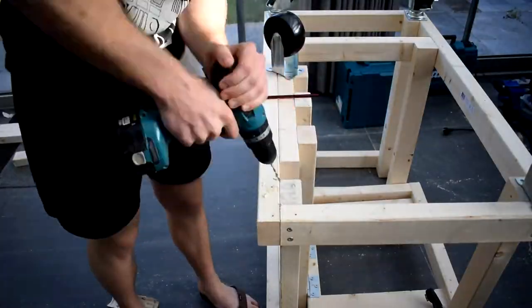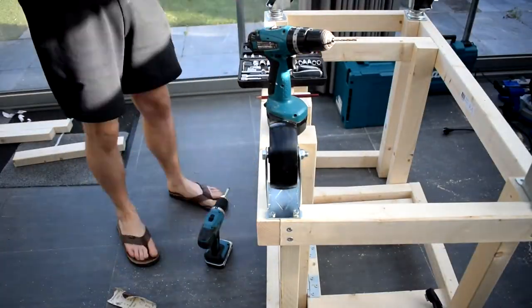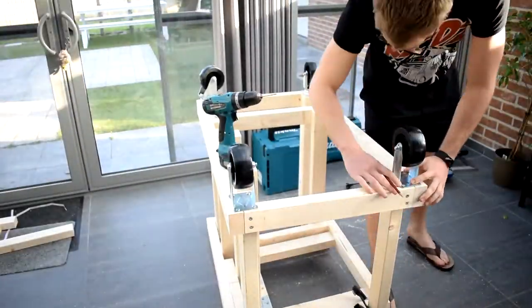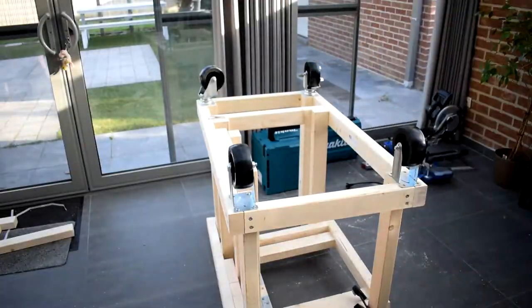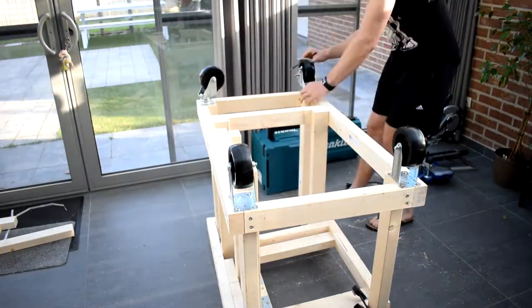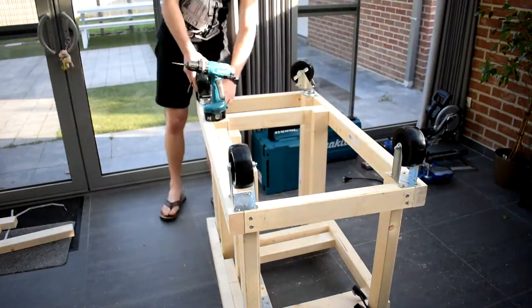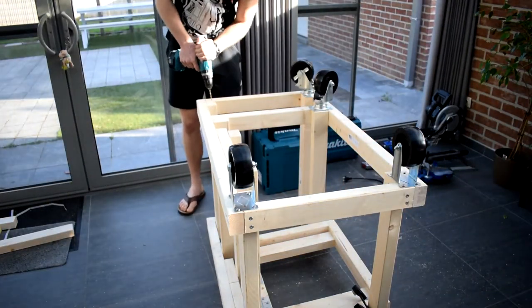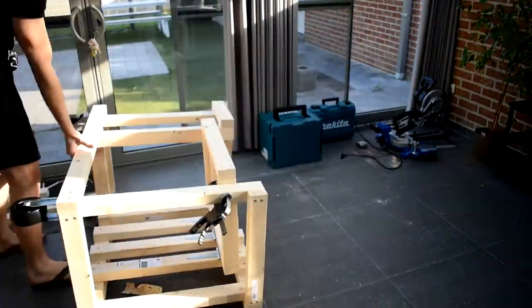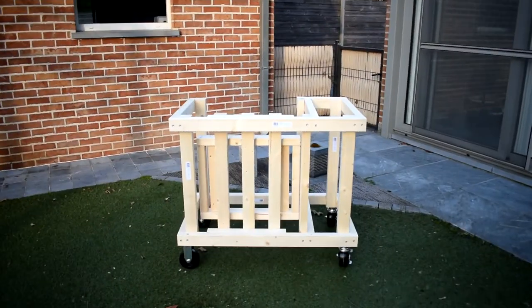I got four wheels — two fixed ones and two swivel ones — so I could still move it around nicely. Those wheels are about 17 centimeters high, so you have to make sure that when you buy wheels, you account for the wheel height so the workbench comes out at the right height. For me, I wanted my workbench to be around one meter high, so I had to reference my frame off of that.